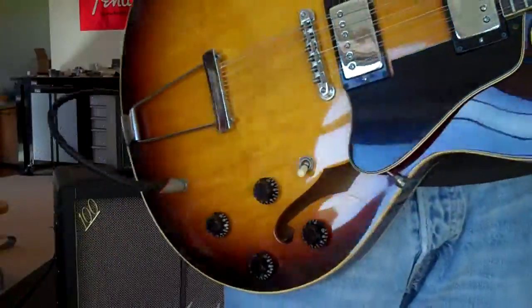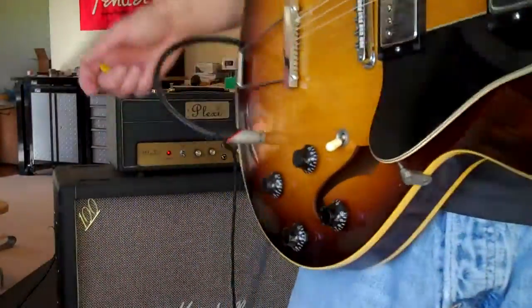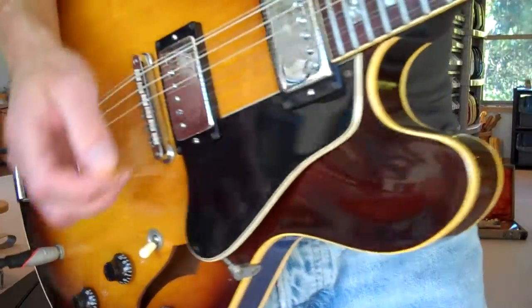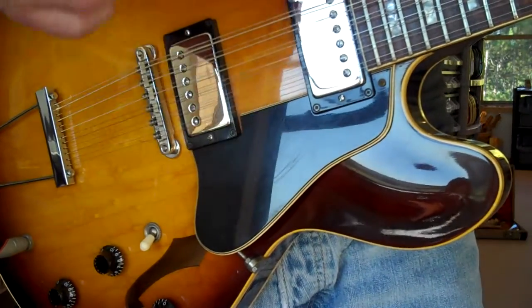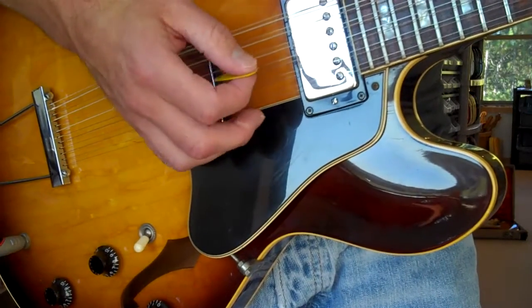This is a little clip of the '68 ES-335 Gibson 12-string. This is not the amp for a 12-string — a Marshall Plexi — but this is a great guitar and it's part of history. It has a patent number, T-top pickups, it's all original, and the thing is in very, very nice shape.